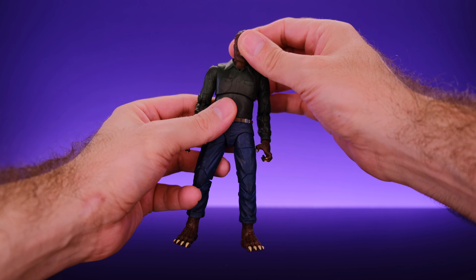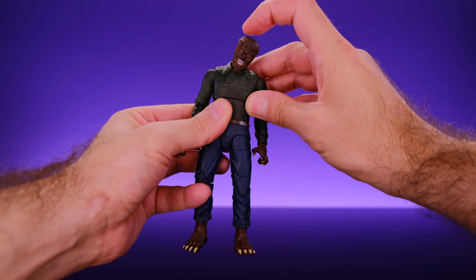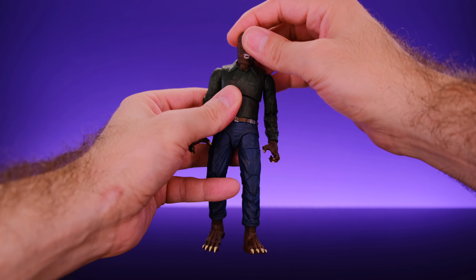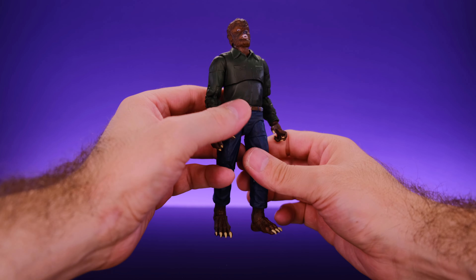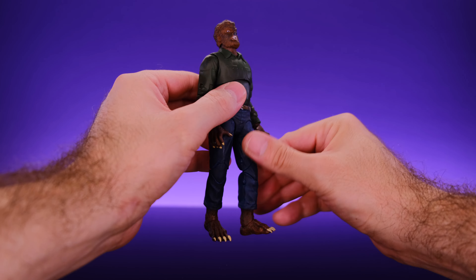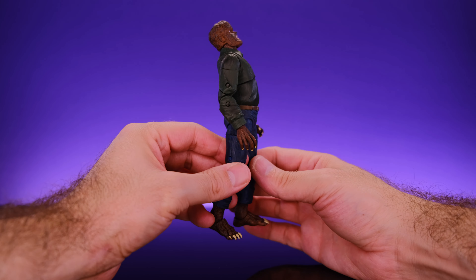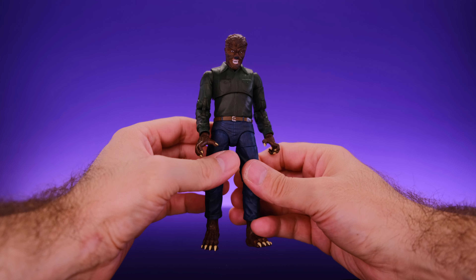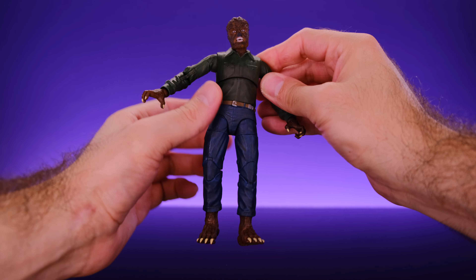Starting at the head, he has movement at the upper neck and lower neck, so using both you get some cool tilt action for attitude shots. He can look left to right. He can look up to a decent degree — I do wish his head could go back just a little bit more, but the collar does hinder the backward movement. If you want him to look up and howl at the moon, you can get some help from the torso. He can look down as well — I wish he could look down a little more, but overall it's pretty good movement.